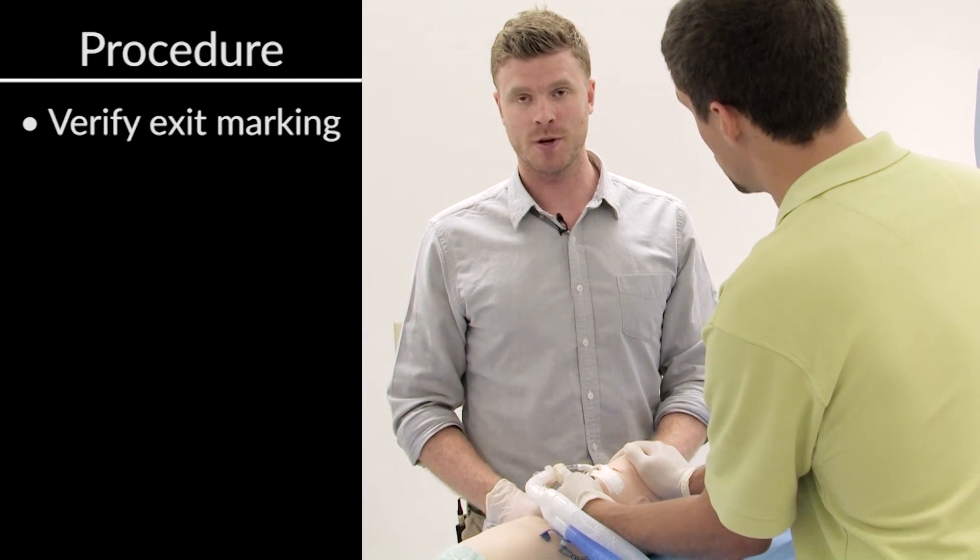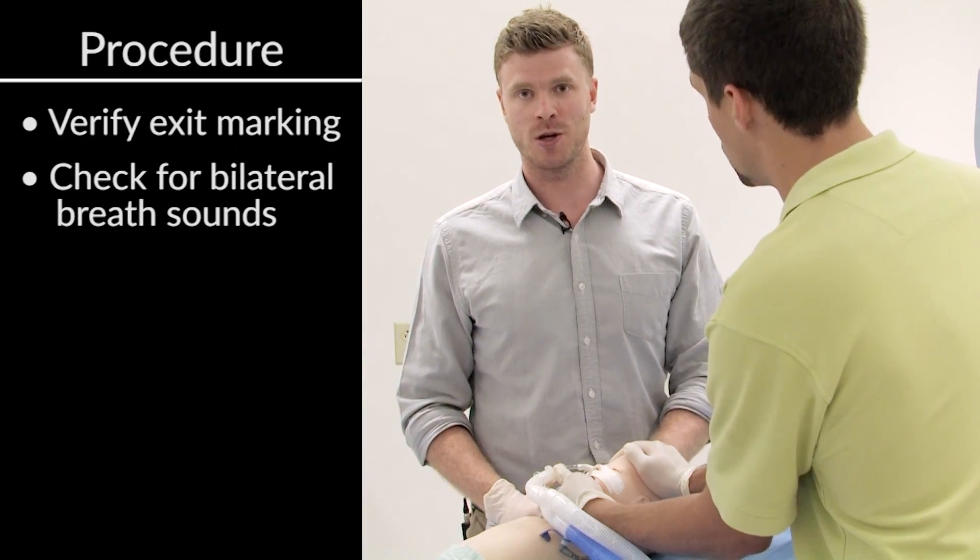That looks pretty good. We're at the appropriate exit marking. We'll verify breath sounds, and we're all done. That concludes our session on re-taping nasal and oral endotracheal tubes. Thank you.